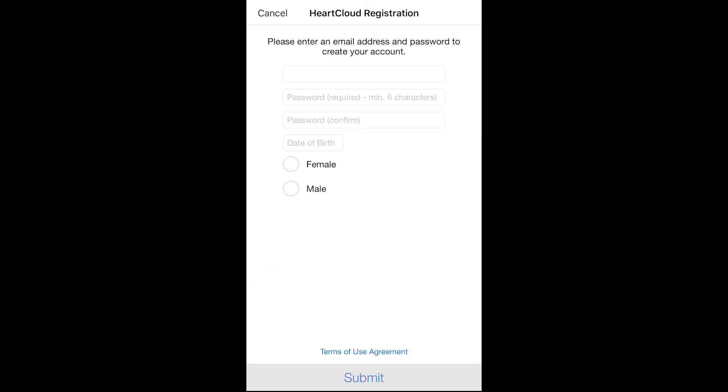Now enter your email and password. Once you've logged in, your device and HeartCloud will sync automatically.